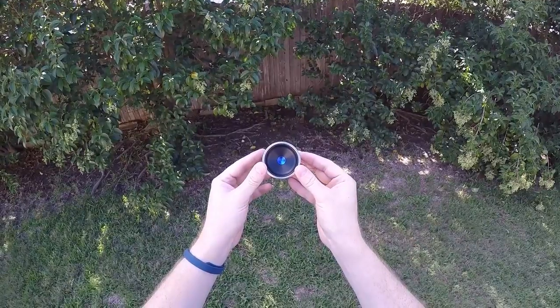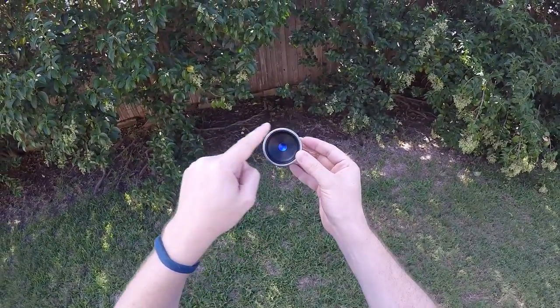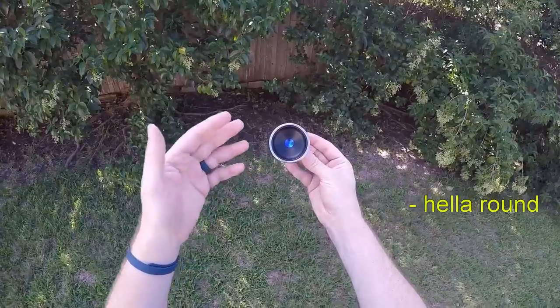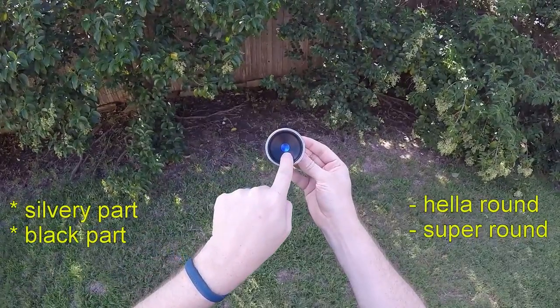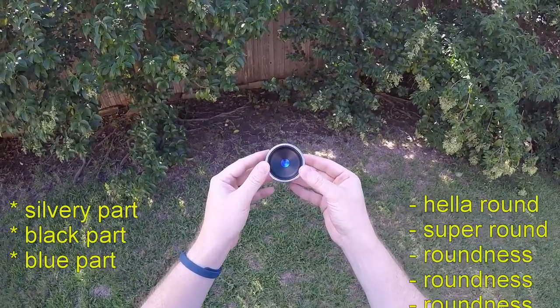The first thing you'll notice — or at least the first thing I noticed — is that this yo-yo is round as hell. I mean, look at it. Sure, all yo-yos are pretty round, but this one's like super round. It's round on the silvery part, and then it's round on the black part, and then it's round again on the blue part in the middle. That's like roundness inside roundness inside roundness.